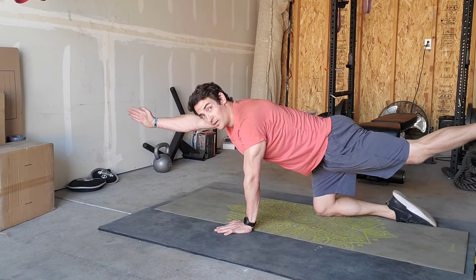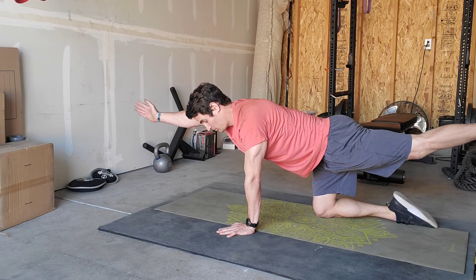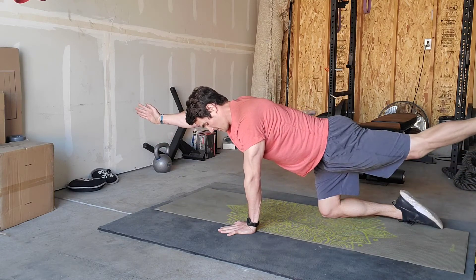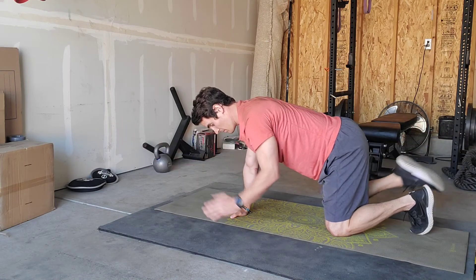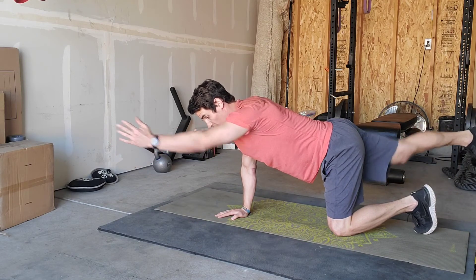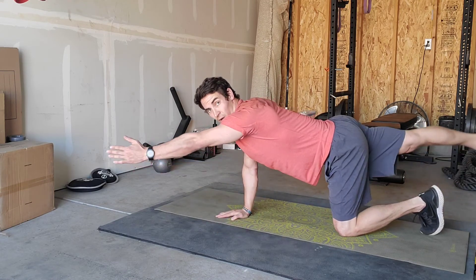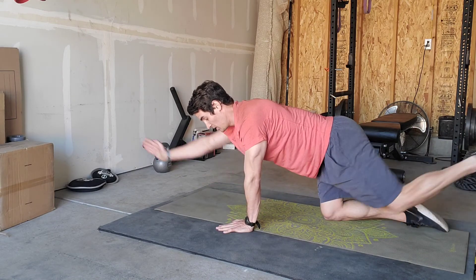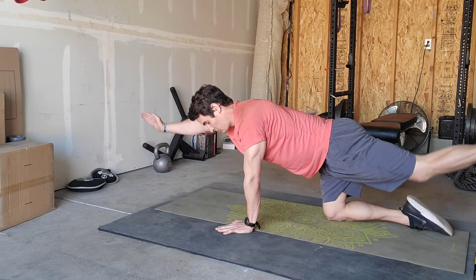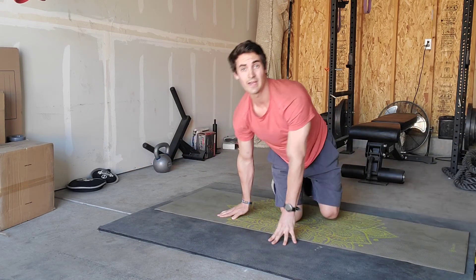Almost like if you had something balancing on your back, it wouldn't fall off because you're going too high. So belly stays tight — extend out, slight hold of one to two seconds, then bring it back in. We're going 10 on each side. Drive the fingertips of one arm and the opposite heel straight behind you, towards either wall. And that's it for the bird dog.